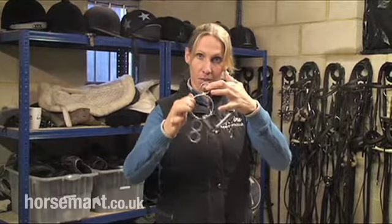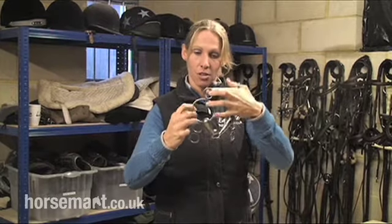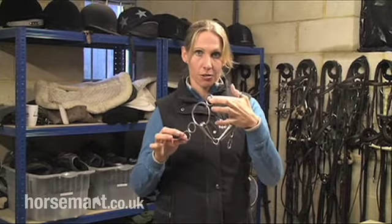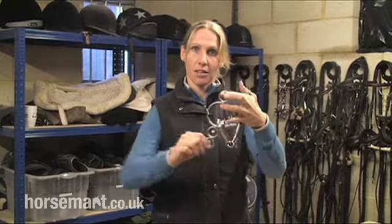You can actually use this big ring if you want for minimal leverage, or the next two down, the bottom one being the strongest. That's quite a lot of leverage on your horse. The longer the shank, the more the leverage.